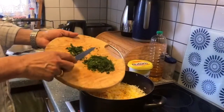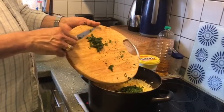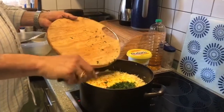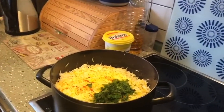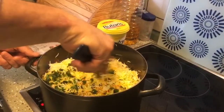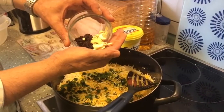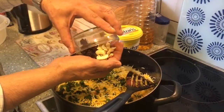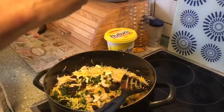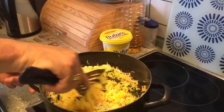To garnish the top, take about two big spoons of chopped coriander and mint leaves cut into slightly bigger pieces, not very fine — about 15 mint leaves. Mix it a little, then put broken cashew nuts — about eight to ten — and raisins or sultanas. You can use white raisins also. Mix it well only from the top.